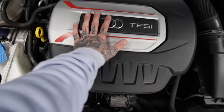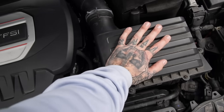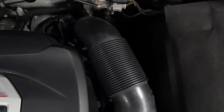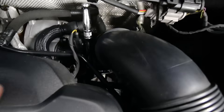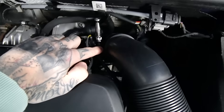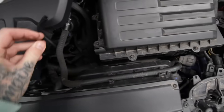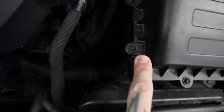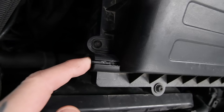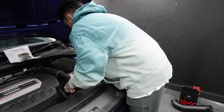2-litre TFSI Audi engine — this is the standard air box which is coming off the car. The first thing we're doing is loosening the back bolt on the jubilee clip down here. Next I've pulled the vacuum pipe off the stock side of the air box. This little pipe here — this should come up now.